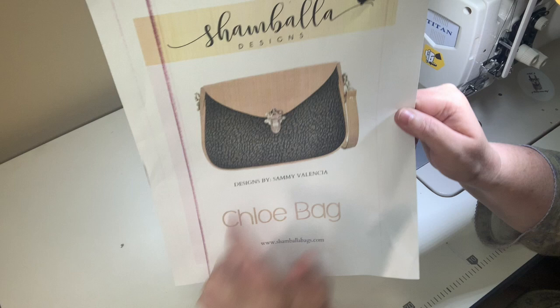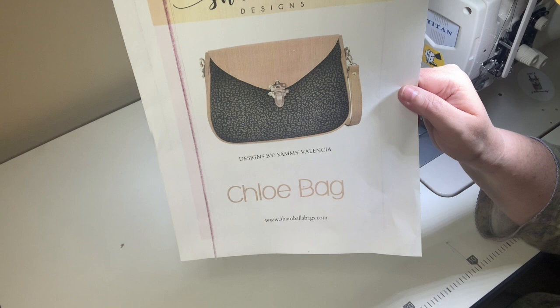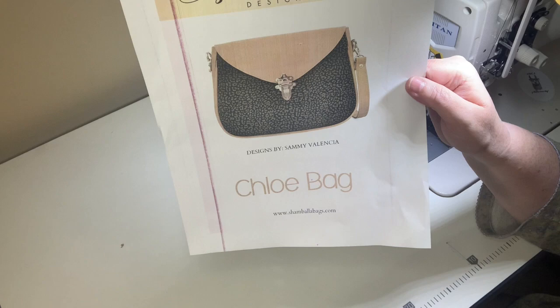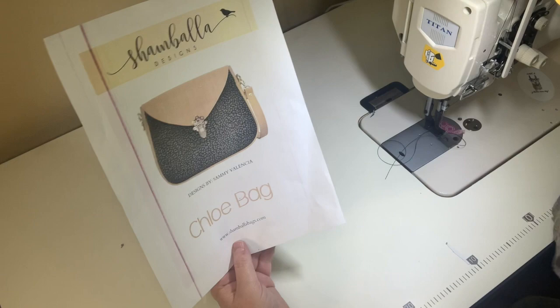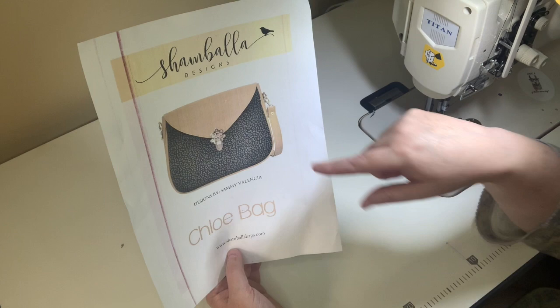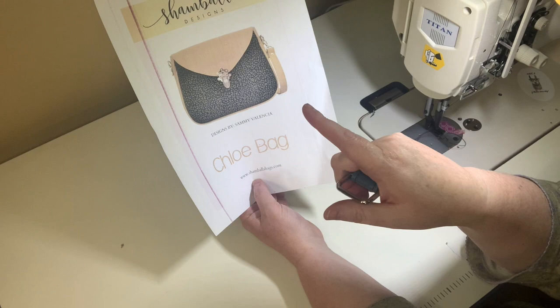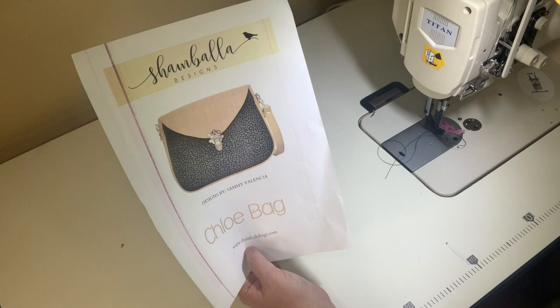For materials, I'm using a cork fabric for the front panel and vinyl for the rest. I'll be making my own vinyl piping. We're going to attempt to do a thumb lock — I've only done one other time. I couldn't get metal strap connectors so I made my own; you can do the same or follow the manufacturer's instructions if you have metal ones.